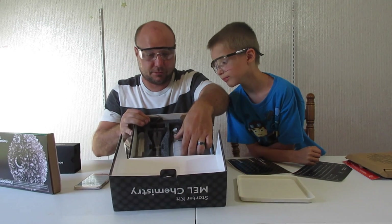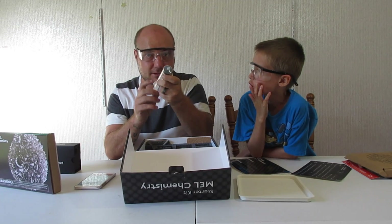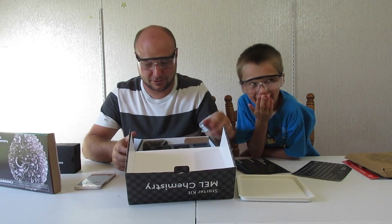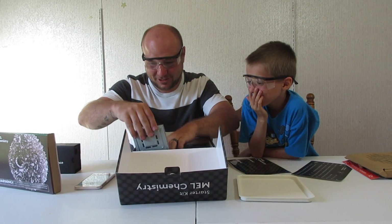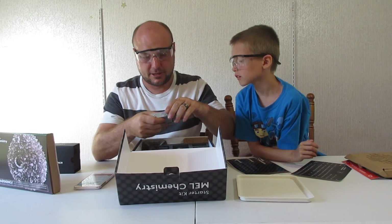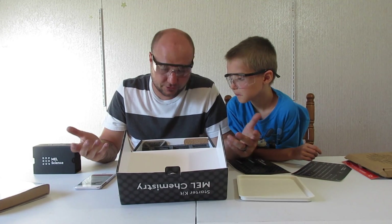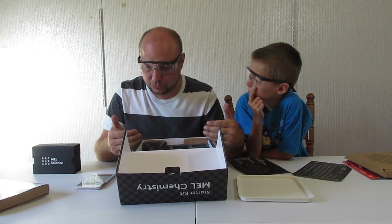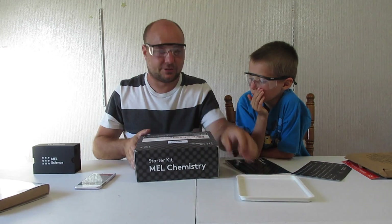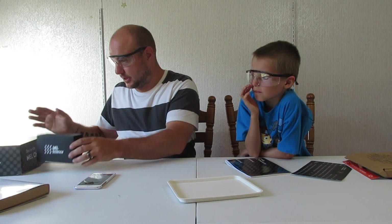As you can see, it comes with cups, beakers, funnels — little things. He's got all kinds of cool little stuff. I don't know what this is — it's a tray. Directions have everything. This has everything that you need for all their chemistry sets — basic starter kit. We won't use a lot of this today because we're on the very first starter kit part that comes in, except for the tray and the goggles. Always use your goggles.